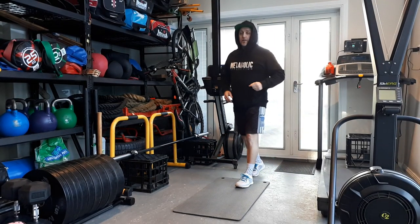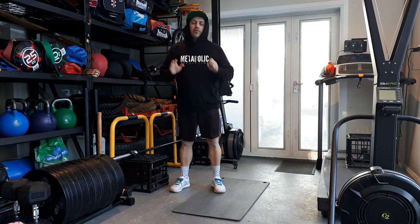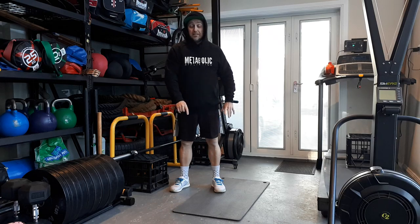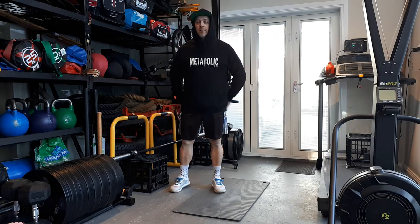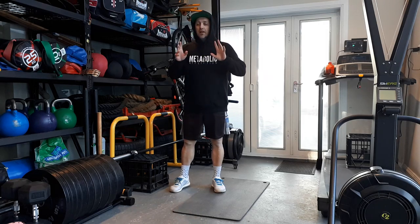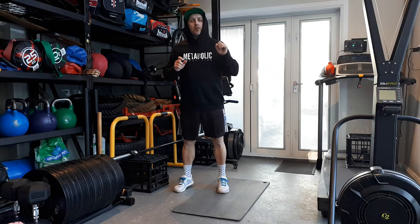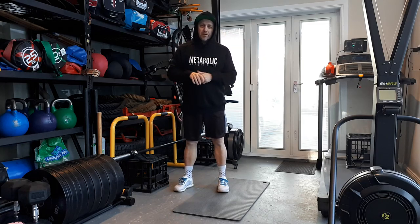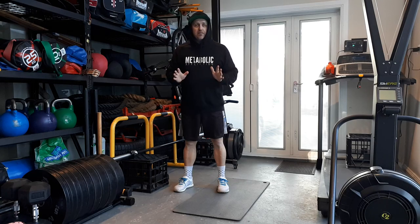All right, so today's workout is body weight. It's a mix of a few different things. The only thing we're going to need is the mat, just because the concrete floor is a little bit cold on the bottom and the hands. But in essence, it's an AMRAP. The clock will be running for 30 minutes. There are eight exercises — I simply want you to do 10 reps of every exercise.